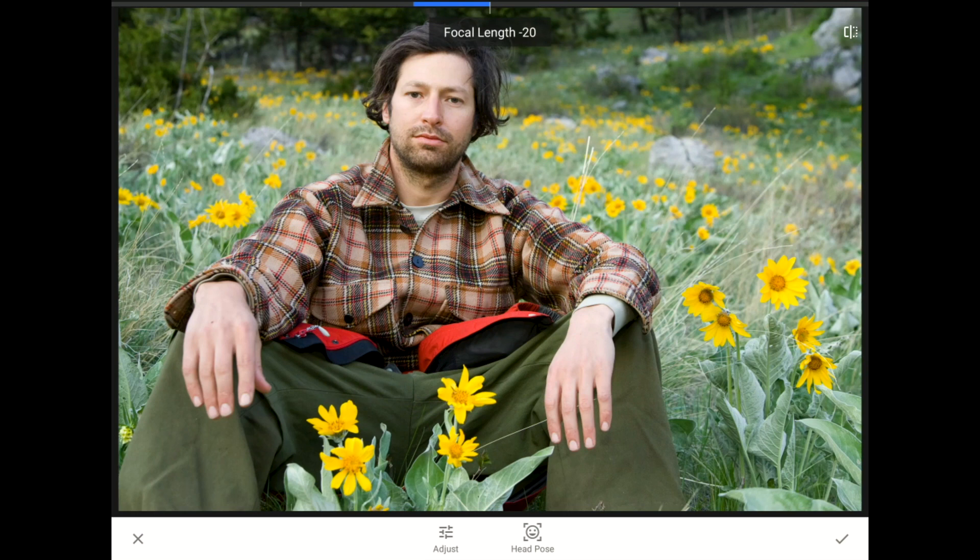I'm going to press and hold the before and after button in the upper right corner so you can see what a difference this filter has made. Before, we have an image where my subject looks slightly annoyed. After, we have one where my friend is looking right into the camera and showing us a happy smile. I'll tap on the checkmark in the bottom right corner to commit these changes and return to our home screen.